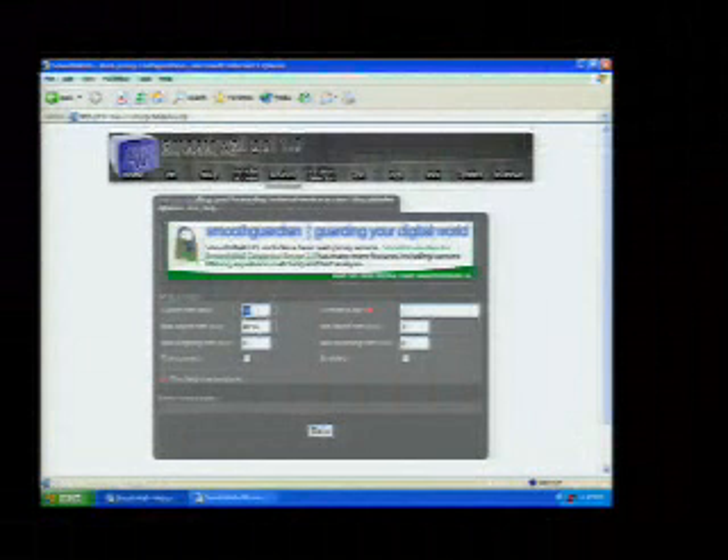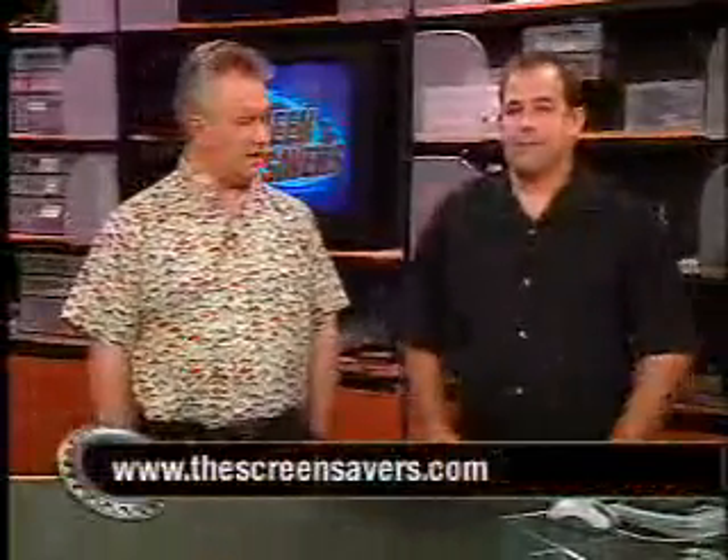I can turn up the web proxy to 500 megabytes to save more cache space. Free and available online at smoothwall.org. It took me about a half an hour to configure it. Are you going to use it instead of your Linksys? I'm actually going to replace my D-Link router with this. More online, of course, at thespreadsavers.com.